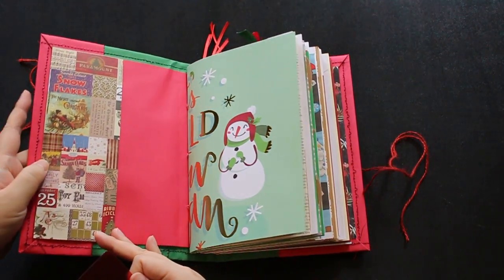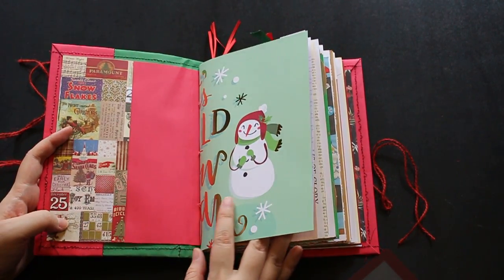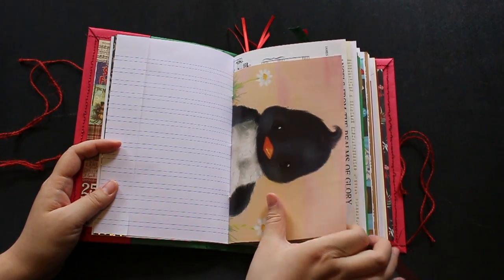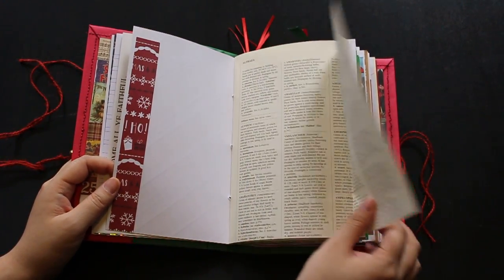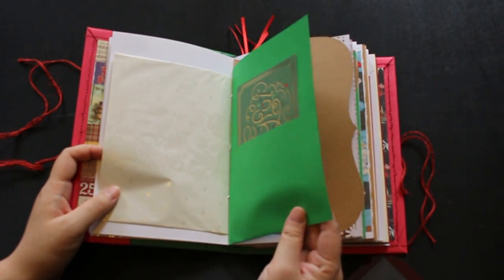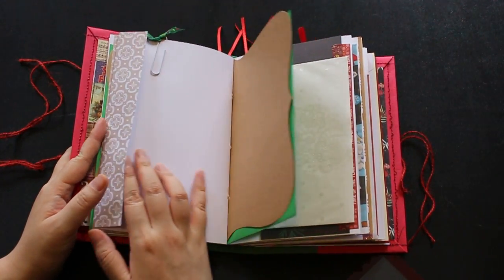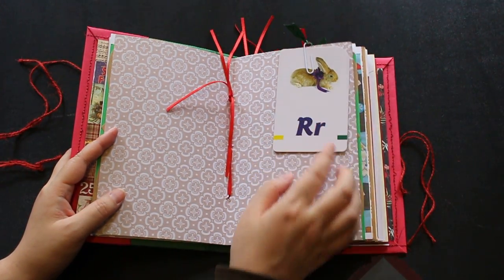Let's take a look. That's the first page. Look at this little penguin — that's just a children's book page, and then the Christmas music sheet and a book page that you can open. This is very similar to the other one I recently posted. And that's the pocket page, and just a rabbit from children's learning or teaching cards.